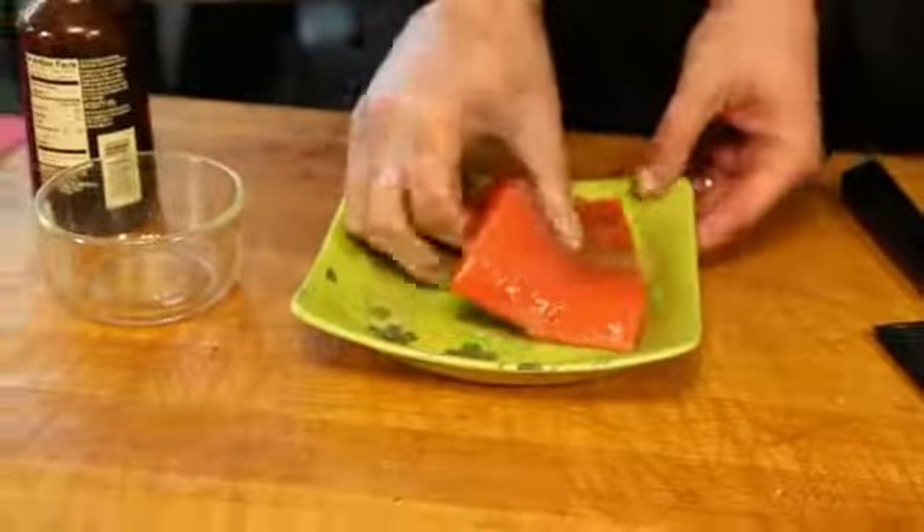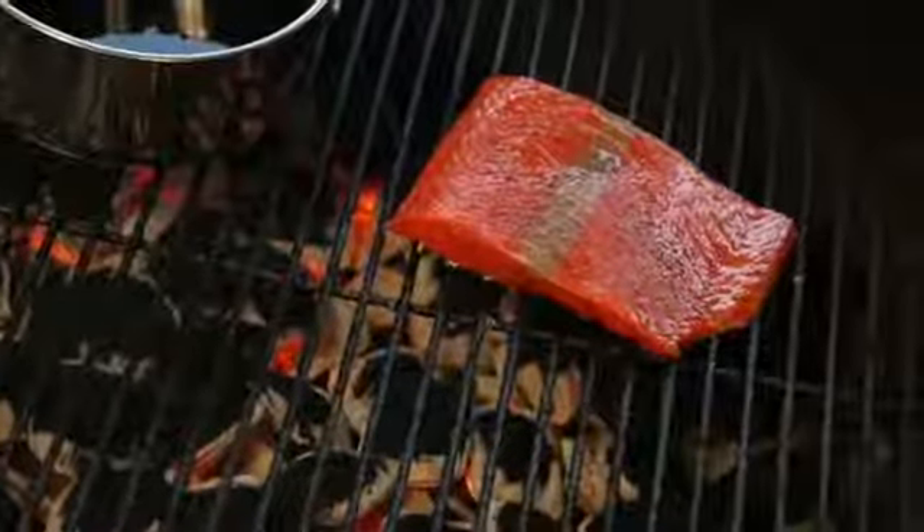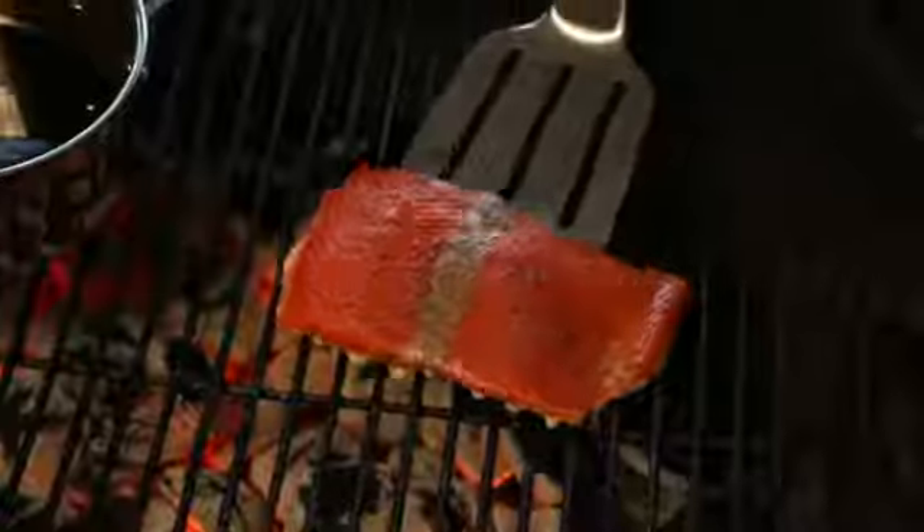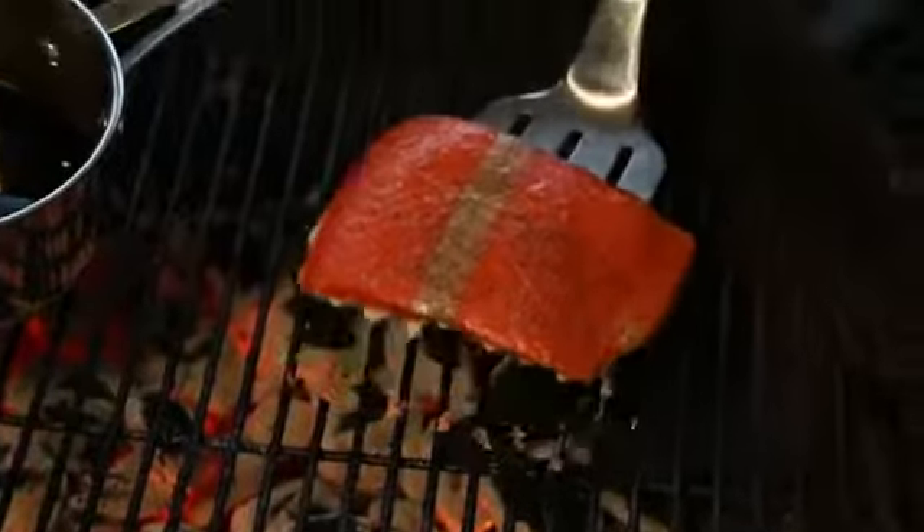We'll put our fish directly on the grill grate. The fish is oiled and the grill grates are oiled, so you don't have to worry about it sticking. The fish will actually release from the grill grate naturally when it's time to flip it over.